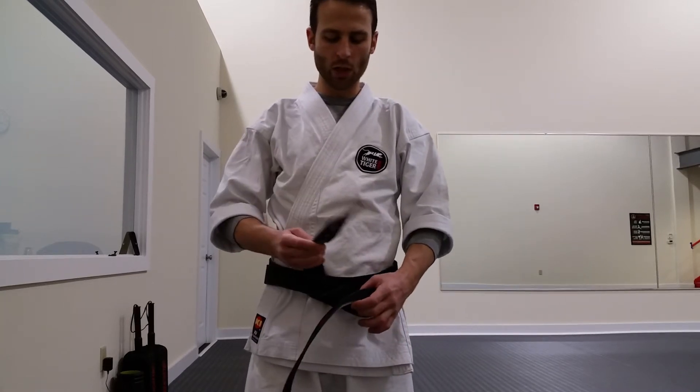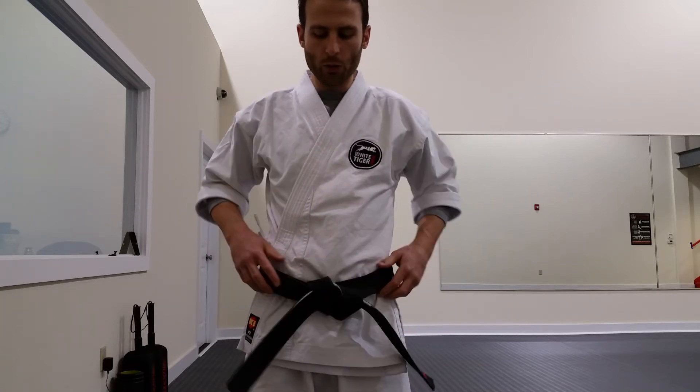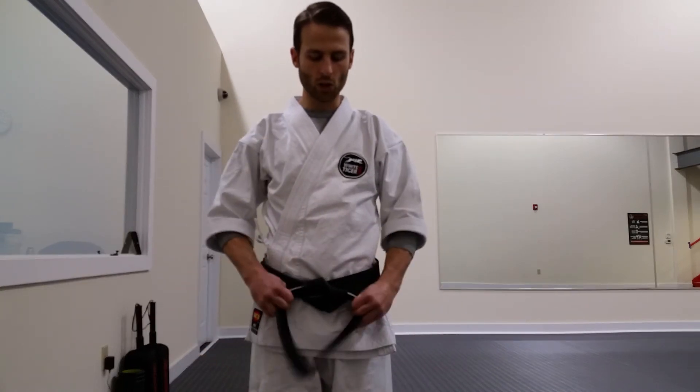Now take the right and go across the left, under, and through. You know you'll have your belt tied right when the opening is to your right. Thank you very much, and good luck tying your belt.